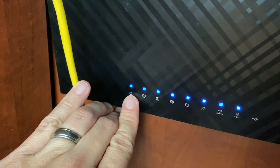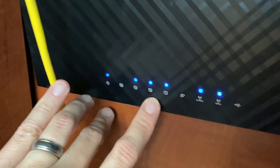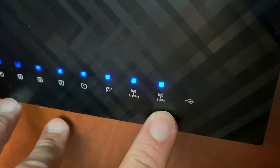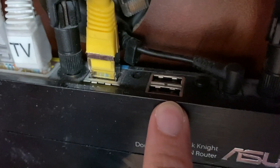You have the indicators right here. You got the power, the four LAN ports when they're connected, and the WAN port. You have the 2.4 gigahertz signal right there, the 5 gigahertz signal. And you've got USB activity up there because you have two USB ports here as well.